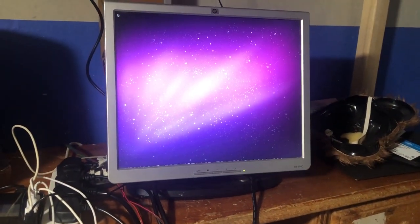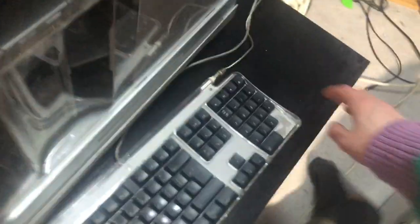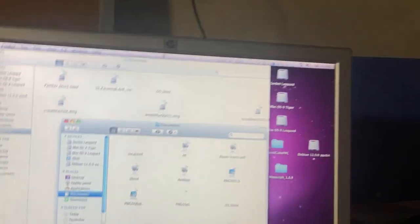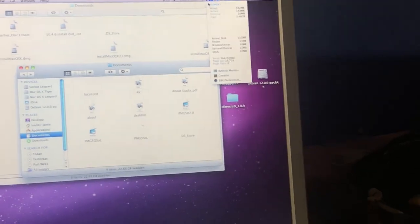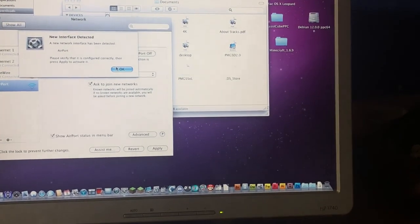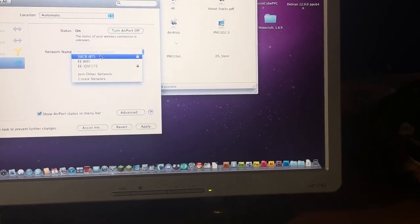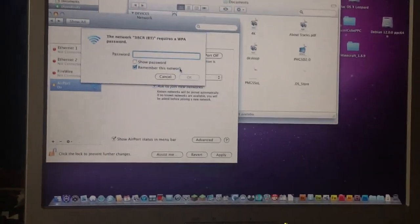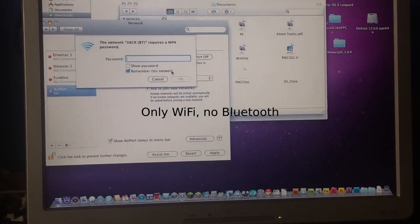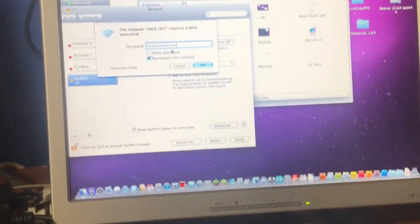Moment of truth — annoyingly the mouse has fallen off, but let's go. It's blank — Airport not configured. Does that mean it's detected it? Yes it has! So it's got Wi-Fi. And Bluetooth too, so there's that.